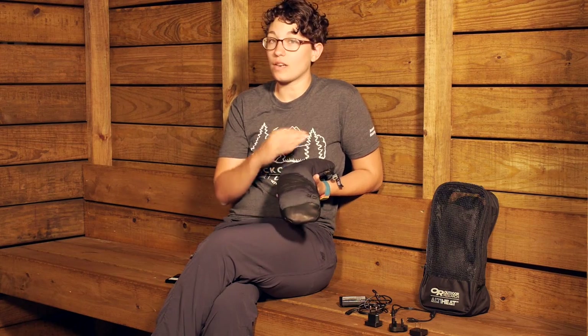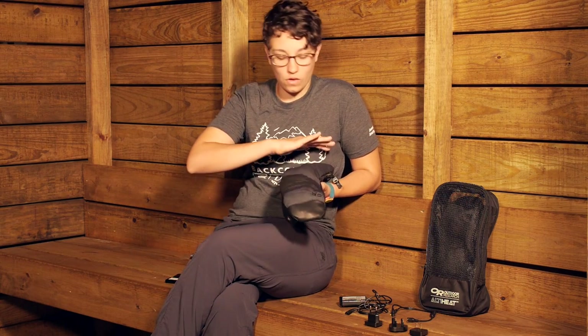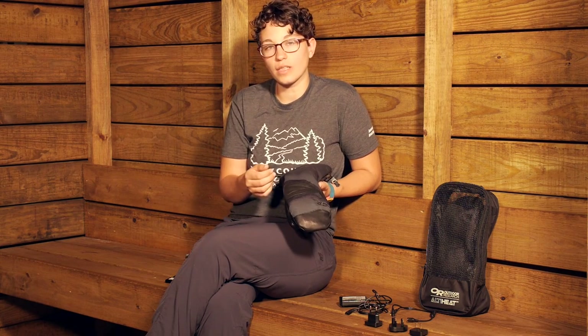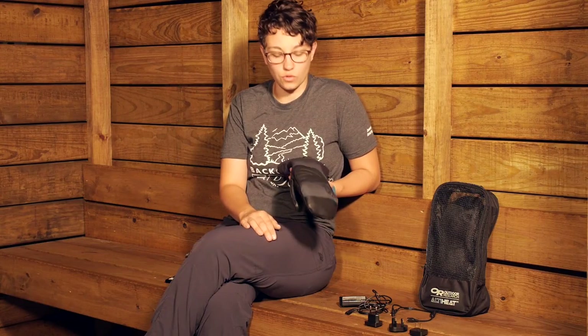The glove itself has many other technologies to keep you dry, warm, and safe in the backcountry. There is a Gore-Tex lining throughout the entire mitt, protecting you from water. Gore-Tex is a waterproof and breathable material, so if you are building up perspiration, these mitts will breathe. There is also a wicking lining on the inside to wick away sweat and keep your hands dry.